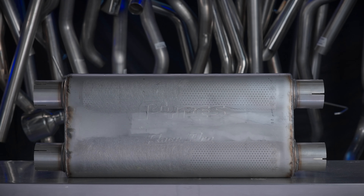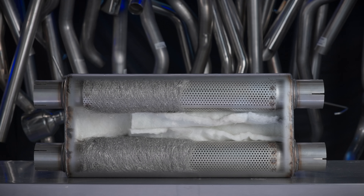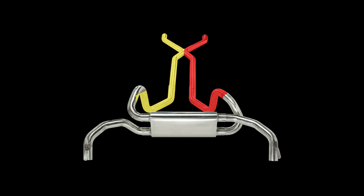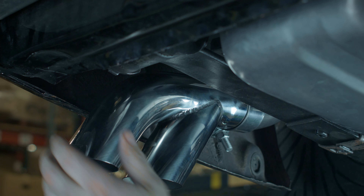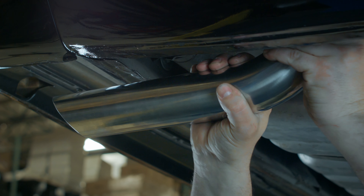We also have an industry first straight through cross flow muffler. It's high flowing with two separate flow paths for each side of the exhaust. Our tip options include behind the tire exit splitter and out the back hockey tips.